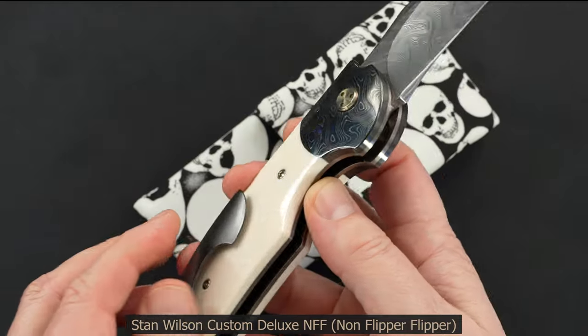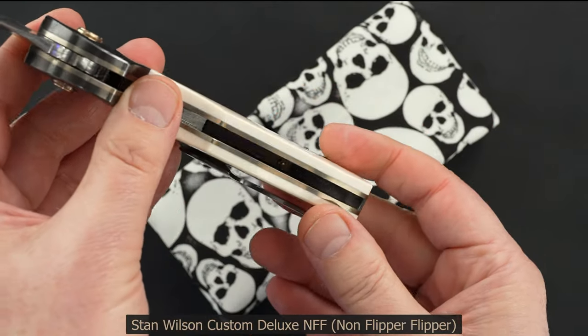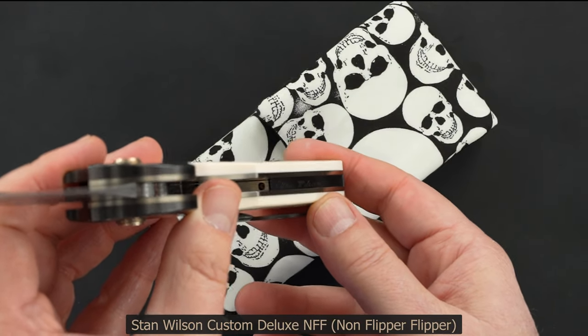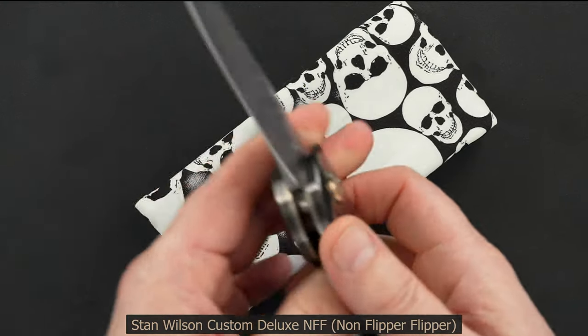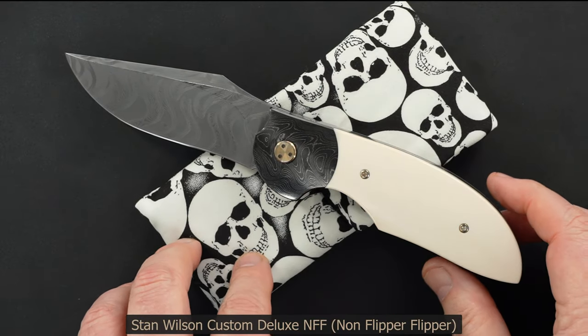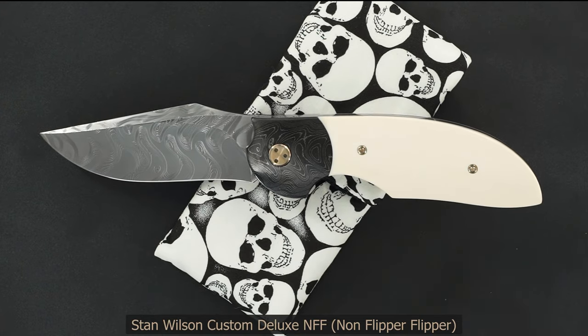Aesthetically, functionally, desirability — you know what I mean. It's signed Stan Wilson in there; that's what I was showing you, but I don't have enough light in this box right now. Alright guys, thanks very much for watching.